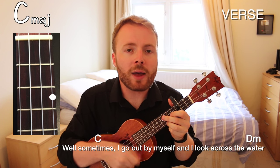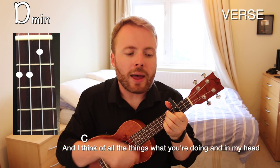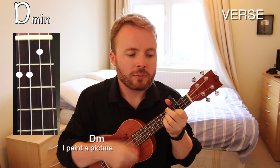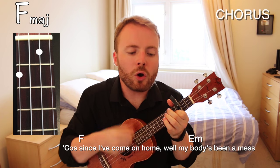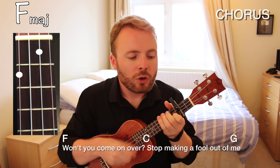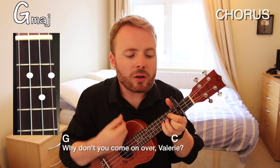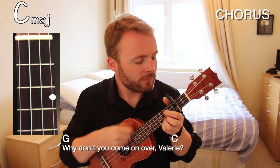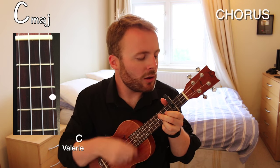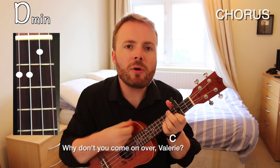Well sometimes I go out by myself and I look across the water. And I think of all the things, what you're doing and in my head I paint a picture. Cause since you've come on home, well my body's been a mess, and I've missed your ginger hair and the way you like to dress. Won't you come on over, stop making a fool out of me, Valerie, why don't you come on over, Valerie.